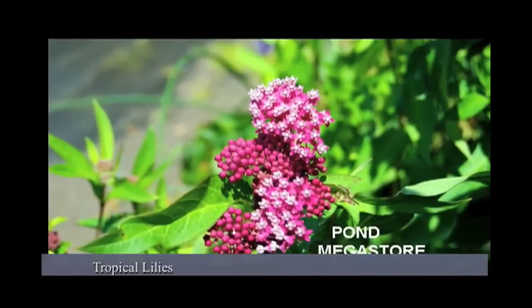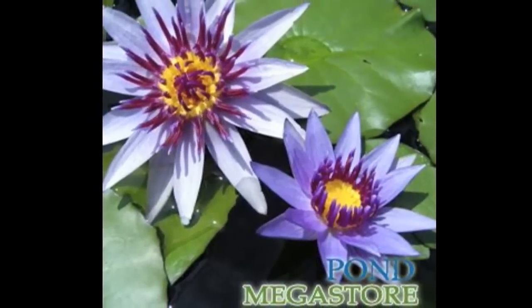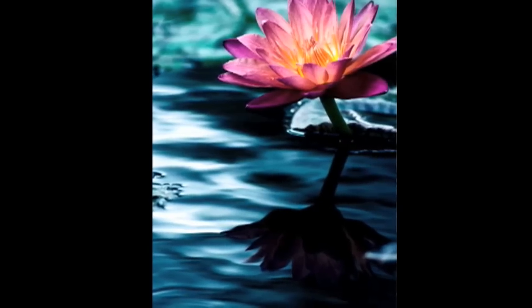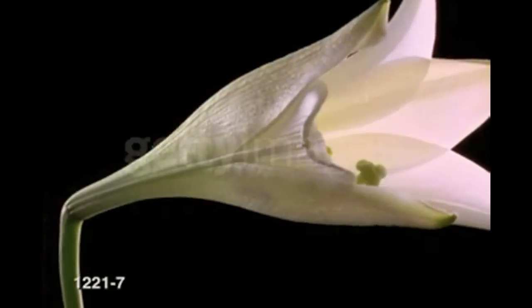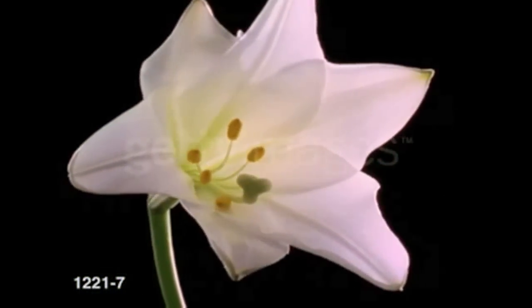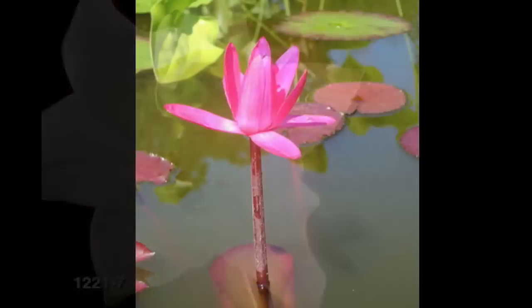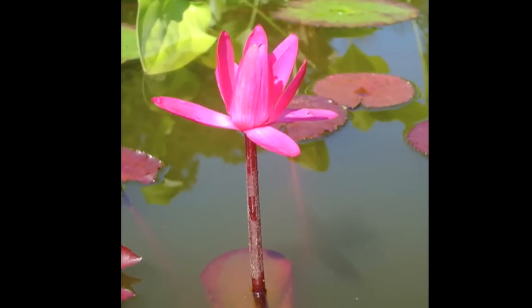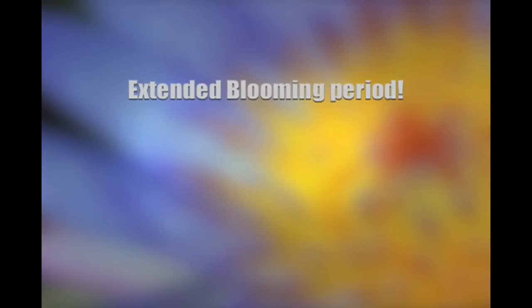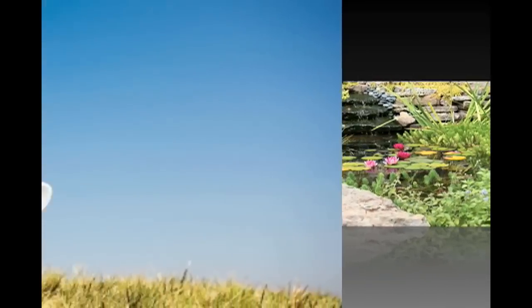Tropical lilies come in more leaf varieties than hardy lilies. Tropicals also have some varieties that bloom at night. Many people think that night blooming plants are of no interest, but the truth is that most of these lilies open a few hours before dark and stay open as late as noon the next day. This provides an extended blooming period where you can come home from work and find your pond coming to life. There is some great bang for your buck in night blooming water lilies.